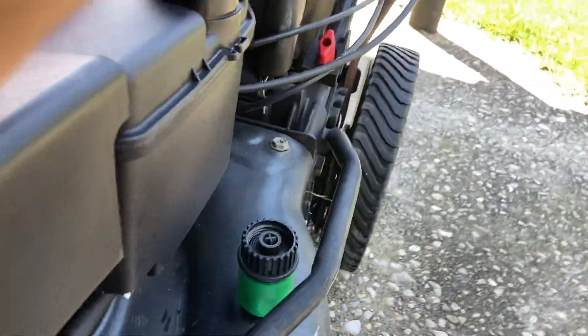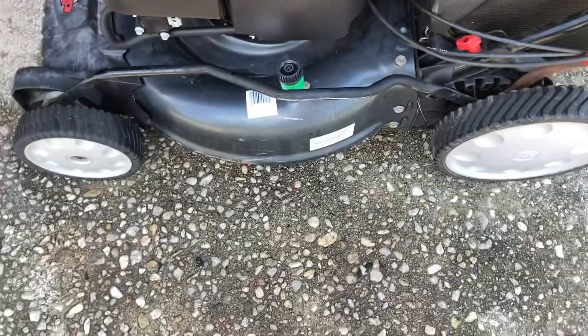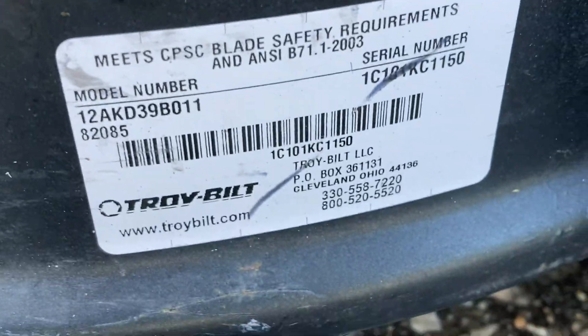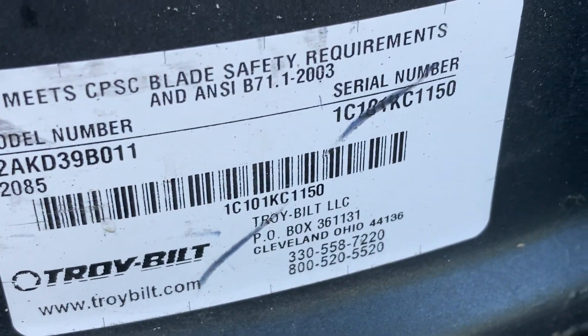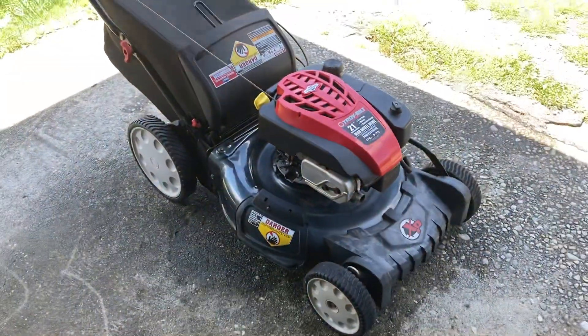It has a single height adjuster for all four wheels, which is definitely an interesting feature. Based on this sticker right here, I can only assume it's from 2003 — it's a safety/emissions sticker. So this thing is 21 years old, which is hard to believe because it looks pretty darn nice.